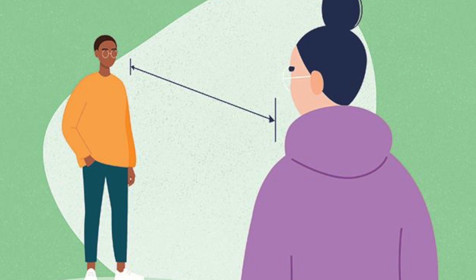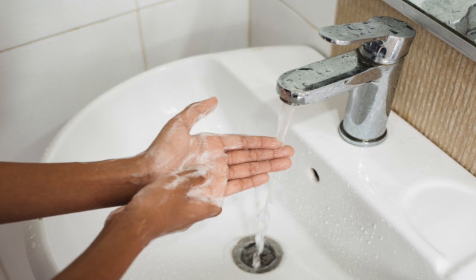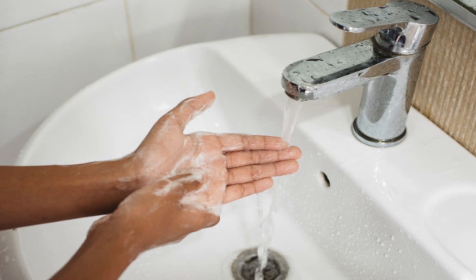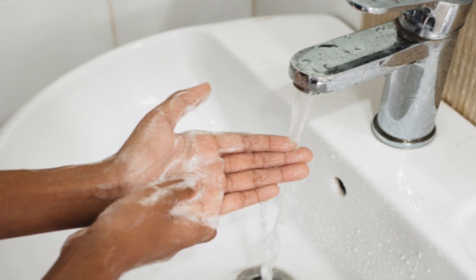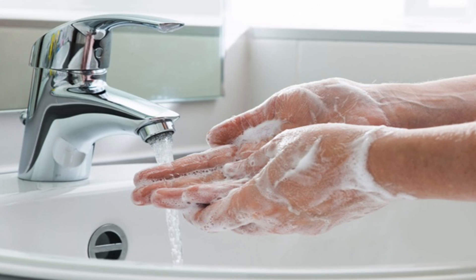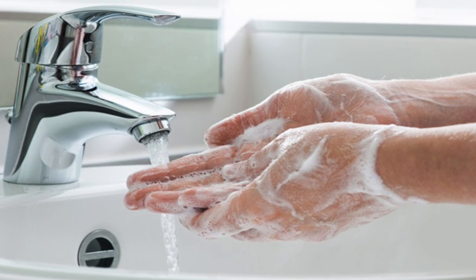Keeping distance from others is especially important for people who are at high risk of getting very sick. Number three: wash your hands often. Wash your hands with soap and water for at least 20 seconds, especially after you have been in a public place or after blowing your nose, coughing, or sneezing. It's especially important to wash before eating or preparing food.